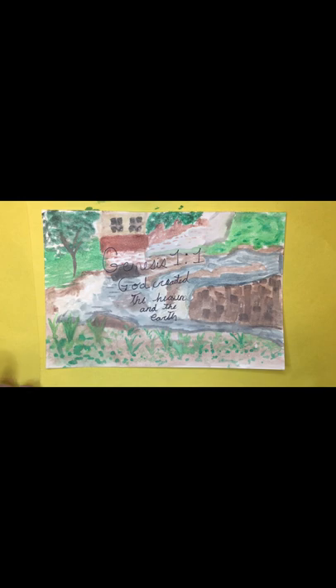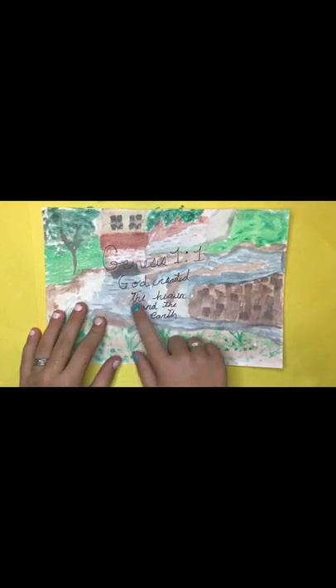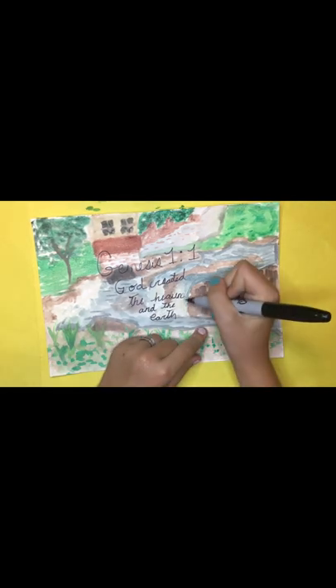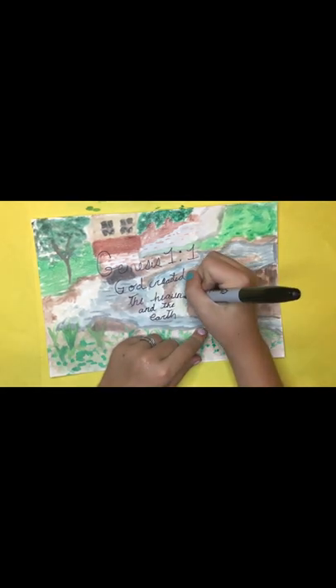I'm gonna continue that gate thing and add a tree. Now I'm done - I wrote one of my favorite verses, Genesis 1, you should look it up. Just adding some final touches and we're done.